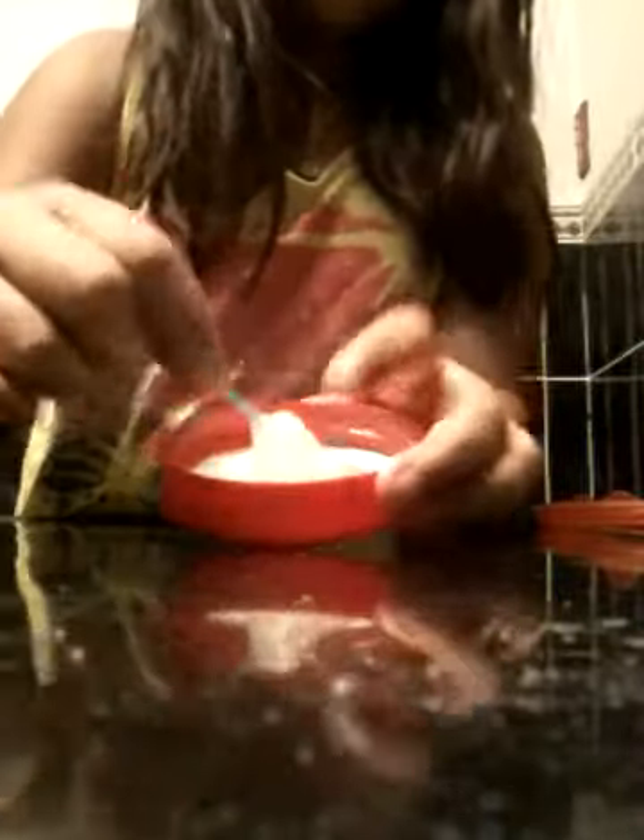I'm trying to show you how it's going. It's real bouncy and everything, and it's just fun.